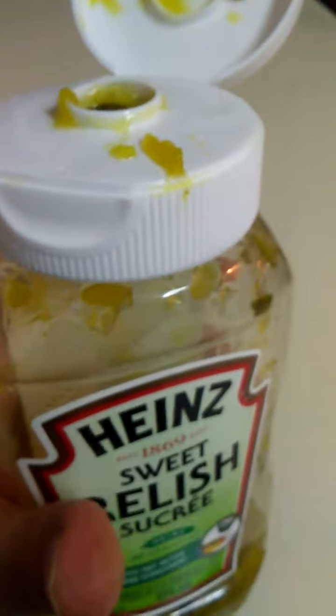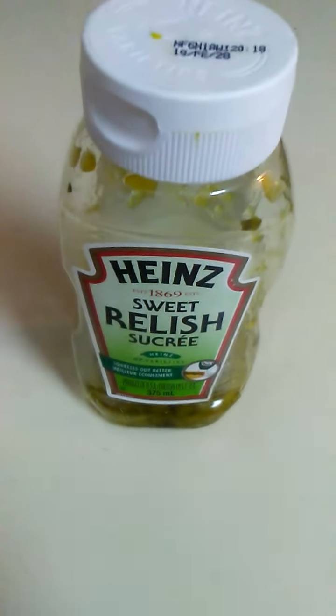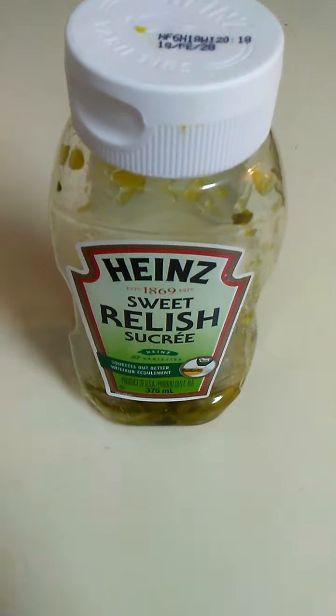My favorite Relish is the Miss Whites Classic Green Sweet, but this is pretty good too — the Heinz Sweet Relish. Great for hamburgers, hot dogs, and anything else you really want to put it on. That's it. Heinz Sweet Relish. Thanks for watching.